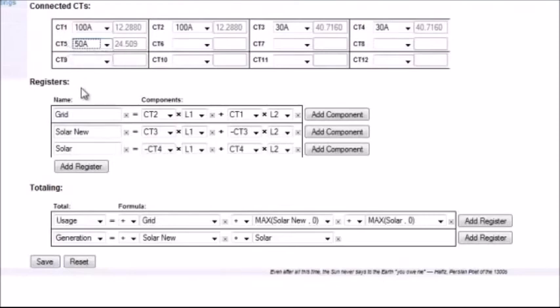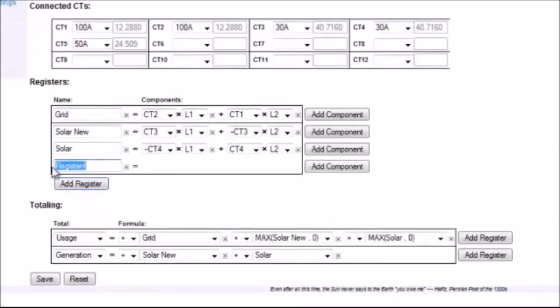The second section is the Registers area. This is where the installer defines the different items that are being monitored. In this example we have Grid, Solar New, and Solar. On this home there are actually two independent solar energy systems, so each one is being monitored. An installer who needs to add a new register simply clicks Add Register, enters the name — in this example, 'office' — and then adds components. For this example, CT5 is on L2, monitoring a circuit designated for the office.